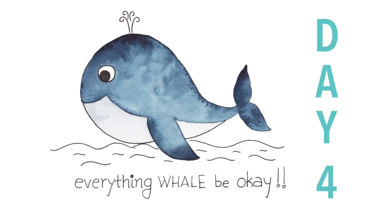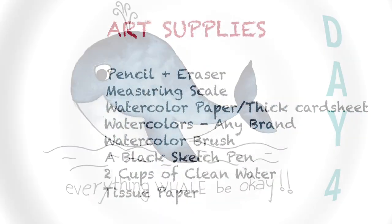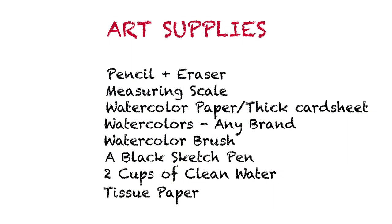Let's quickly look at the art supplies for those who joined us for the very first time today. We are going to need a pencil for sketching and an eraser, a measuring scale, watercolor paper or a thick card sheet. It's completely okay if you don't have watercolor paper, but make sure the paper is thick enough so it doesn't buckle when you put water on it. You will also need watercolors, a watercolor brush, a black sketch pen, two cups of clean water - one to rinse red color and one for green - and tissue paper to dab your brush.